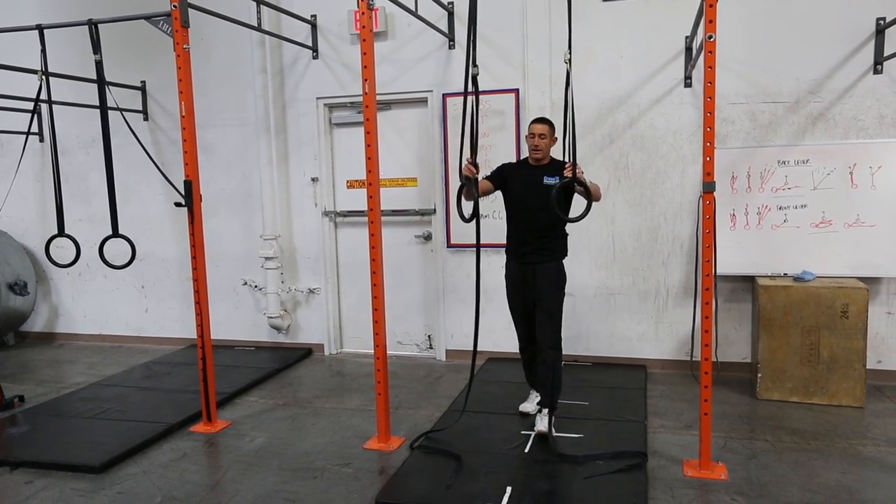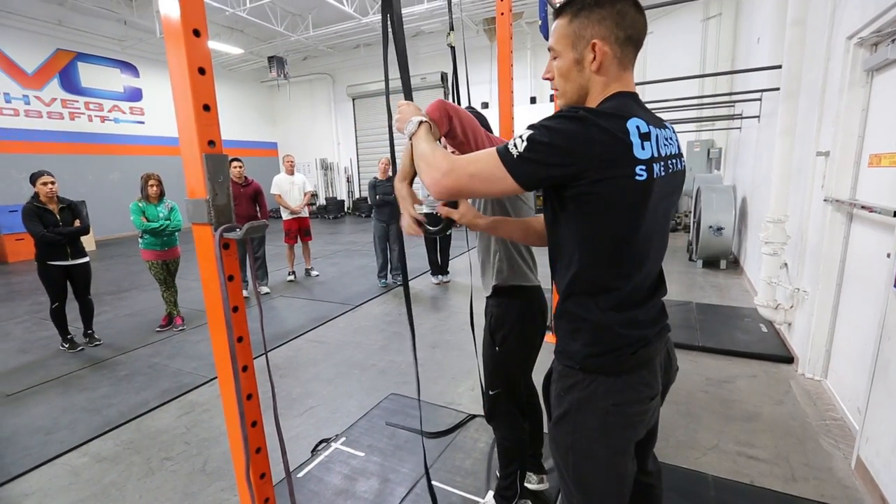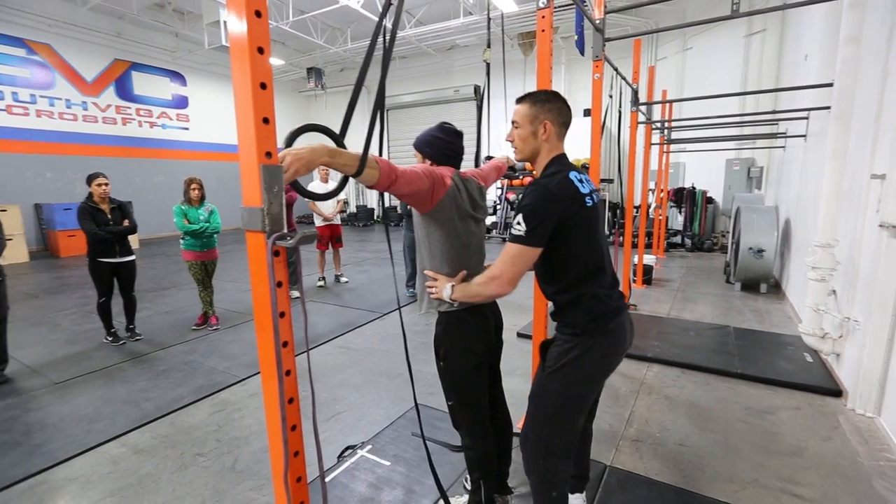For assistance, you're going to have a spotter right at the waist. Grab on. Start with your arms straight. On three — one, two, three — up.